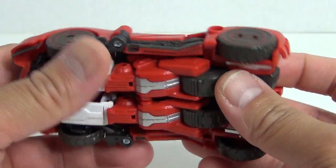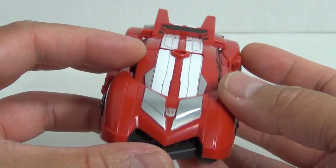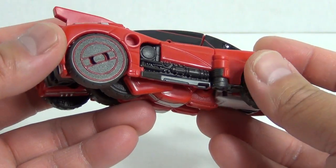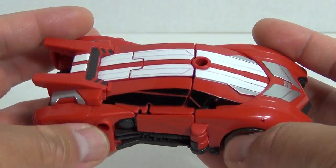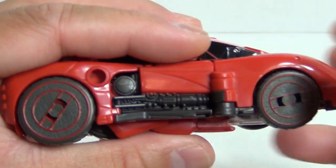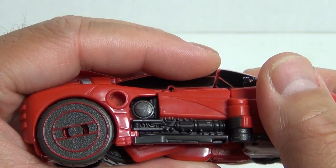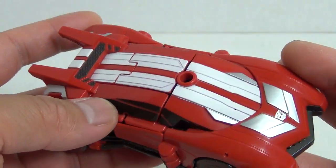And as we look at the figure here, obviously it's red. We've got some nice silver paint apps here, white stripes. You still have the gap back here but really nice re-sculpt. Now if you take a look at the vehicle just like this, this section — the side of the vehicle all the way to the back — that's the original Jazz mold there. But everything else has been retooled so that's really cool.